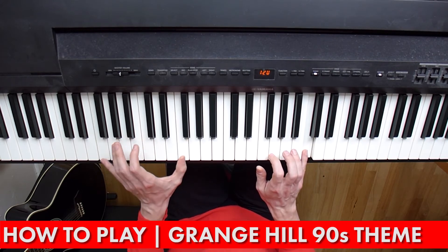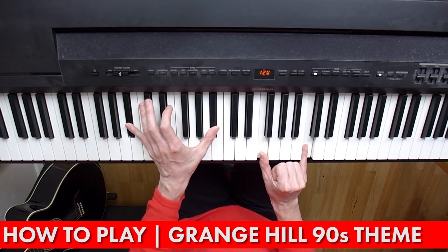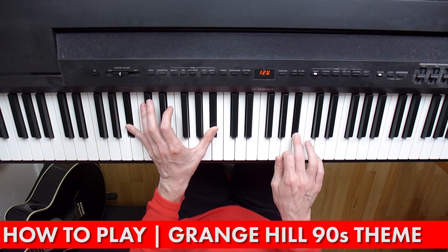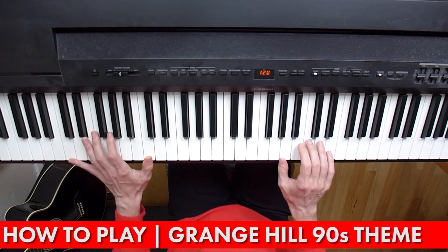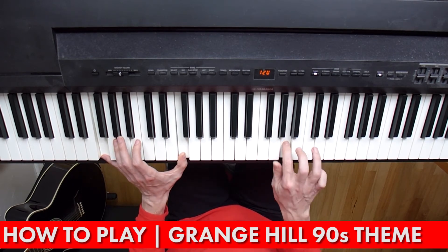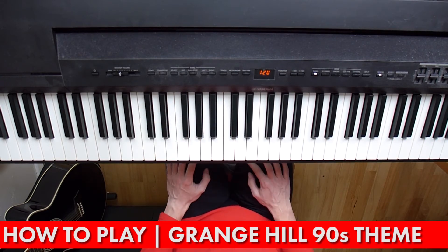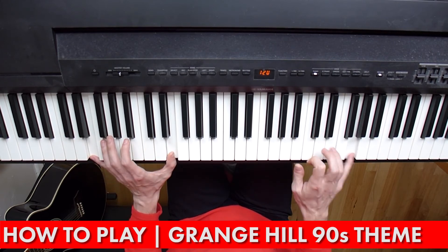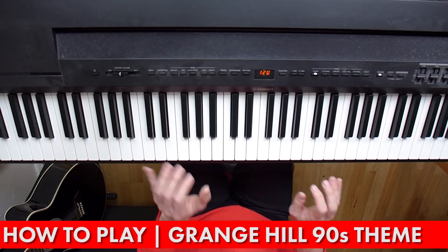Then we're going to move up to a B flat here, keep an F and a C in the right hand, and then do the C again — B flat, C, D. That passage again. Then you play exactly the same thing again.